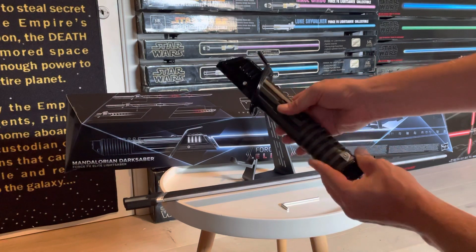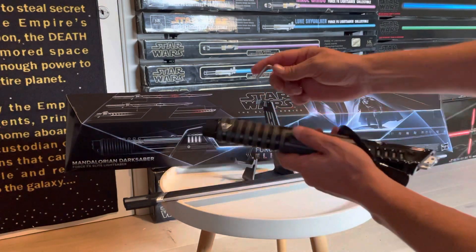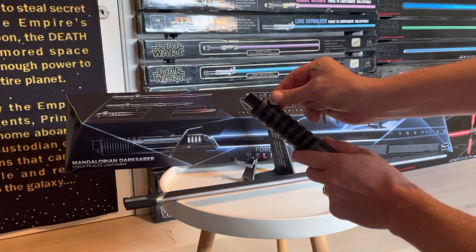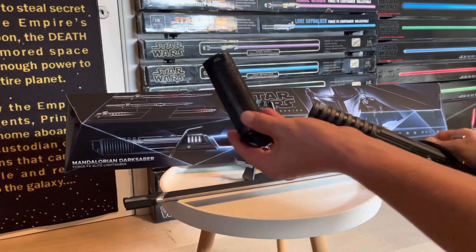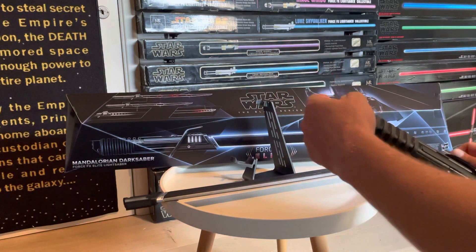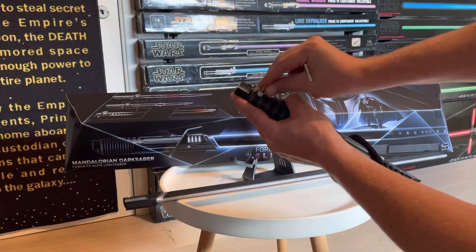This is the first lightsaber of the Force FX Elite series which features a removable and rechargeable battery at the bottom. If we take out the little screw at the bottom, you can take out the entire battery, and we see a micro USB port to charge it.